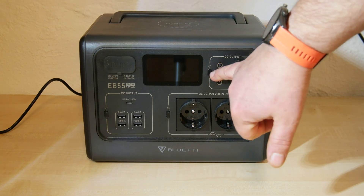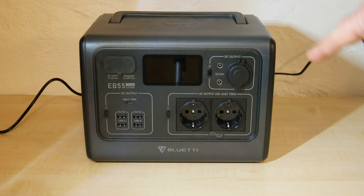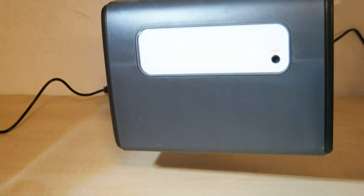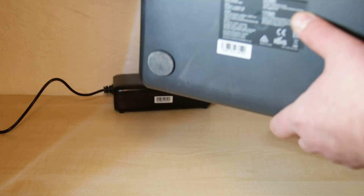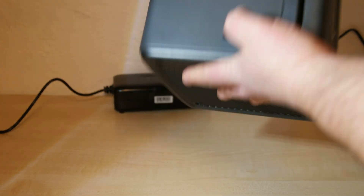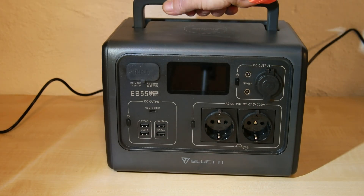I can switch on and switch off these three areas, but the batteries inside this device are always connected. That means there is no power switch. As you can see, no power switch here, none on this side. On the back there is a light with a light switch. The bottom shows the label. On top is the wireless charging section. That's it — no power switch.